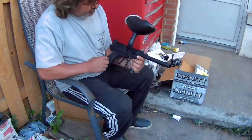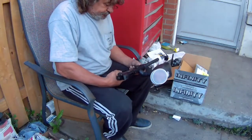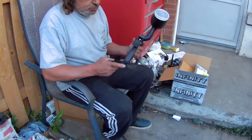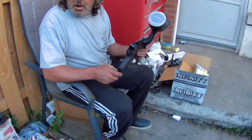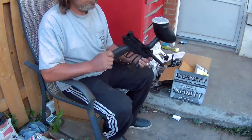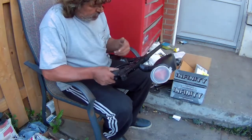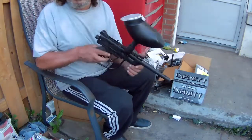I'm gonna put the CO2 cylinder in and I'm gonna test this on some cans. I've never used one of these guns before, never shot a paintball gun before, so I have no idea what the outcome is gonna be.